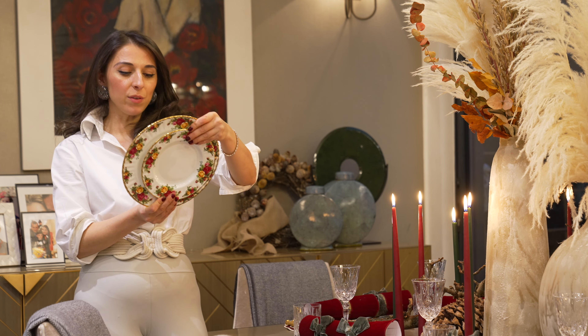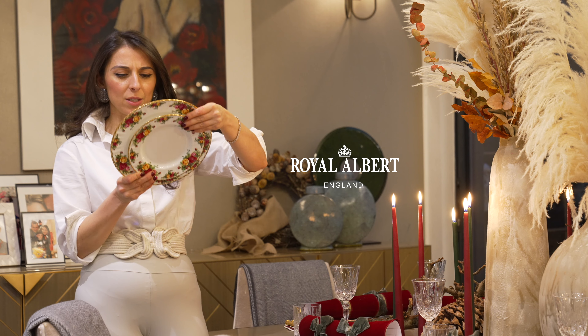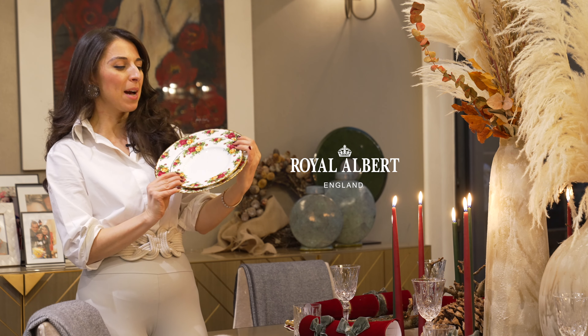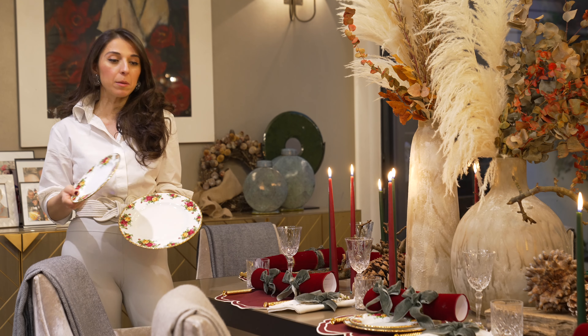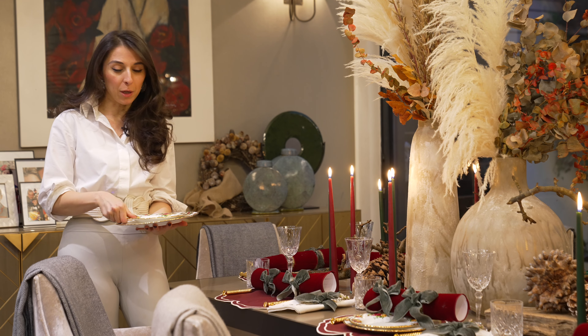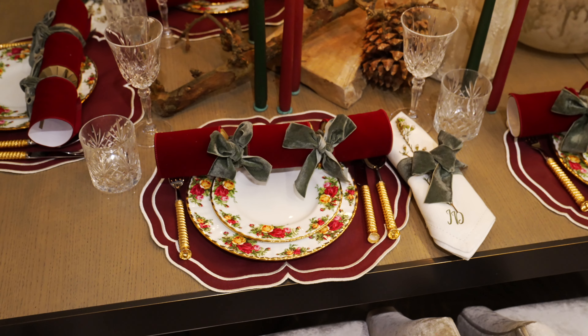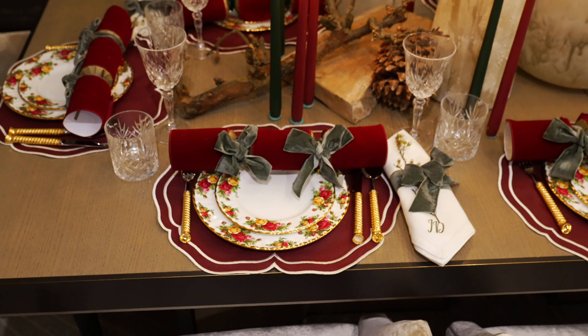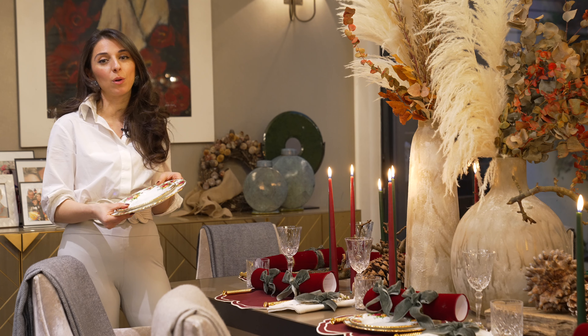For the platewear I have used a collection from Royal Albert called Old Country Roses. I've got the salad plate on top of the dinner plate. It really is my Christmas set — I've had it for a long time. I had always wanted something with a little bit of reddish maroon that I could use for Christmas, so this is a really great set.